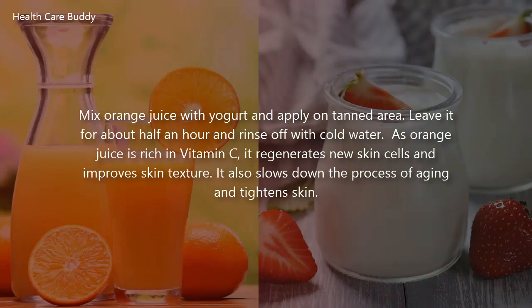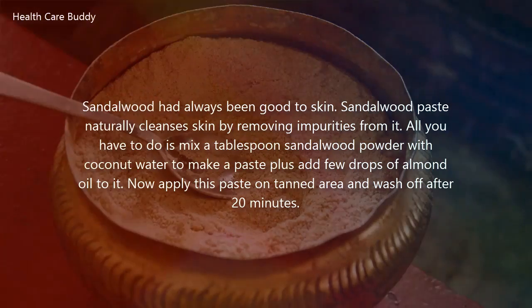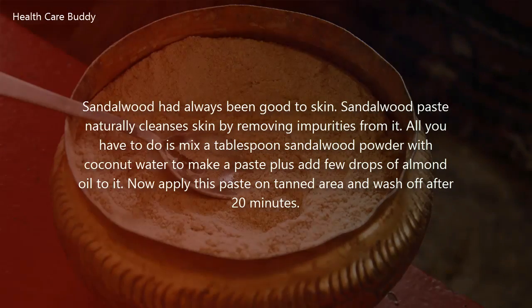Mix orange juice with yogurt and apply on the tanned area. Leave it for about half an hour and rinse off with cold water. As orange juice is rich in vitamin C, it regenerates new skin cells and improves skin texture. It also slows down the process of aging and tightens skin.